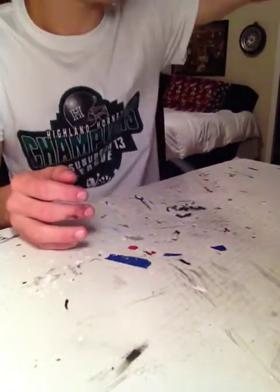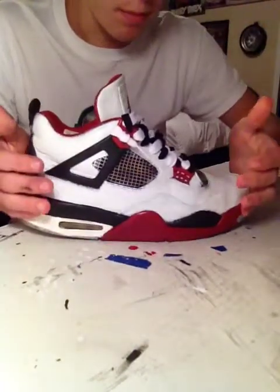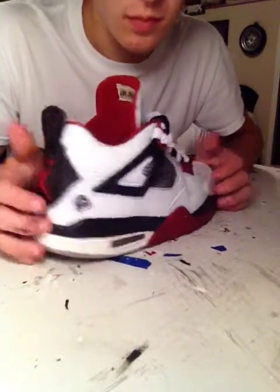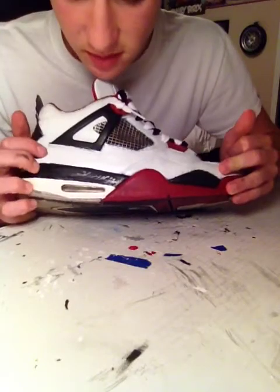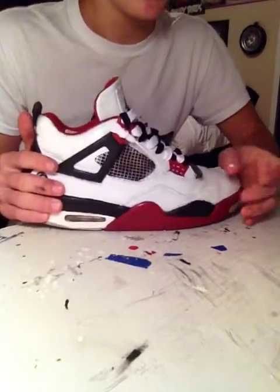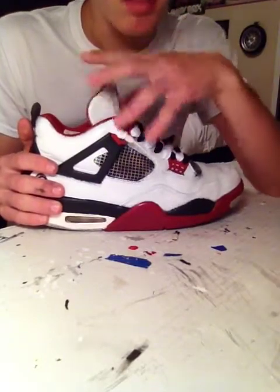You've already seen these — I have my Blackmon 4. I already showed you how I customized these. This is literally my second favorite shoe, with the Bread being my third favorite.